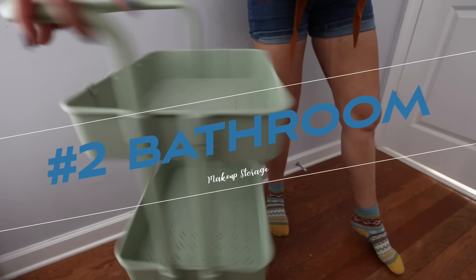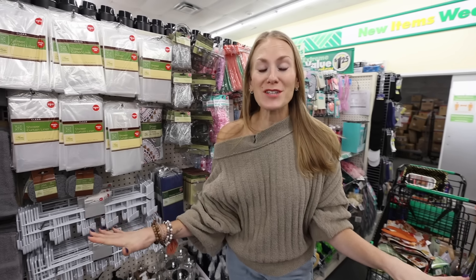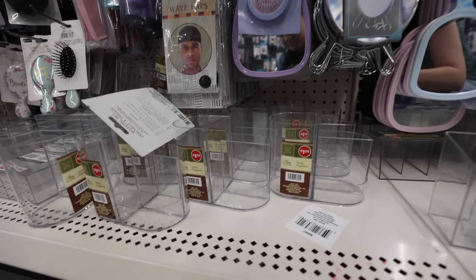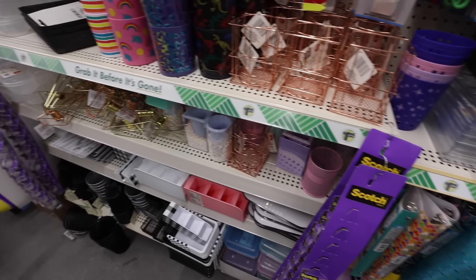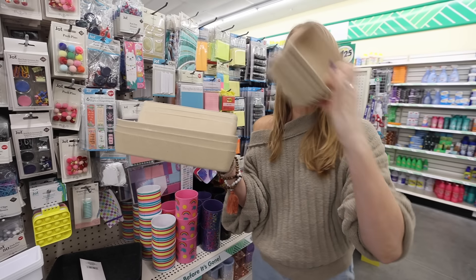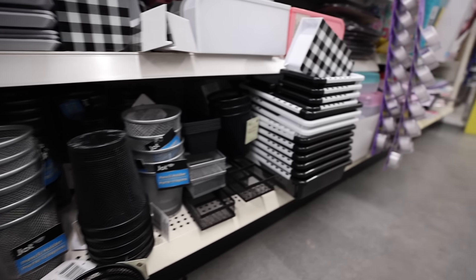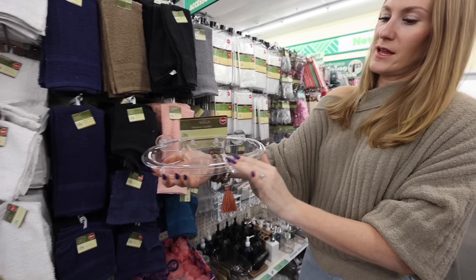I have to share with you some bathroom organization that I think you're really going to like. Organizing one of these carts in the bathroom is also awesome — Dollar Tree has incredible acrylic storage. I'm going to show you some amazing options for making this come to life. The office section is great for any type of organization, especially in a cart. Brand new products are these felt organizers — I love how stiff they are. You could use them for office organization, bathroom organization — the sky is the limit. You could put makeup in here and do a lot of different things.